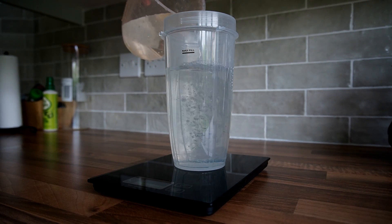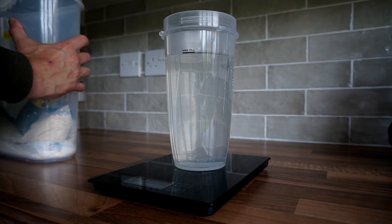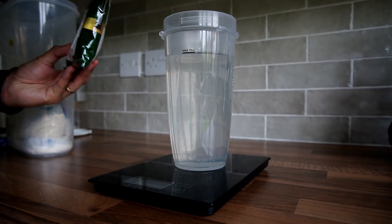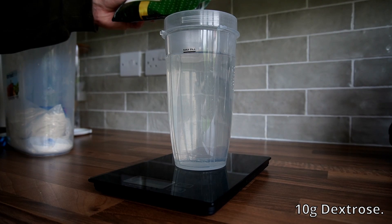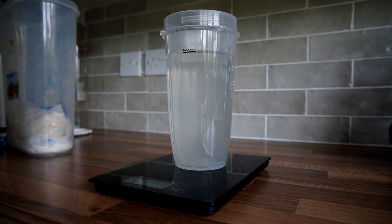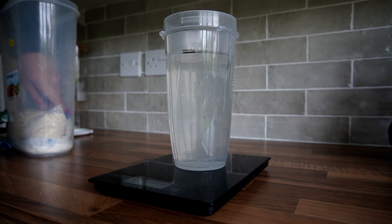The first thing we're going to do is create the substrate broth mixture. To do this you want to measure out a liter of water and then add 10 grams of light malt extract, 10 grams of nutritional yeast, and 10 grams of dextrose. I like to add a spoonful of mealworms for good measure, but you don't have to do this if you're vegan, vegetarian, or don't want to add insects to the mix at all.